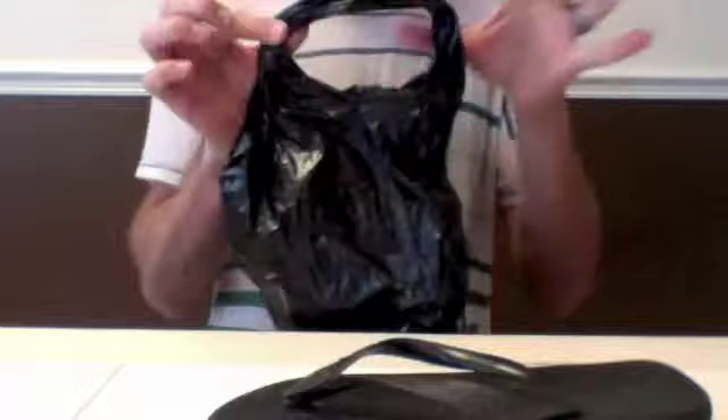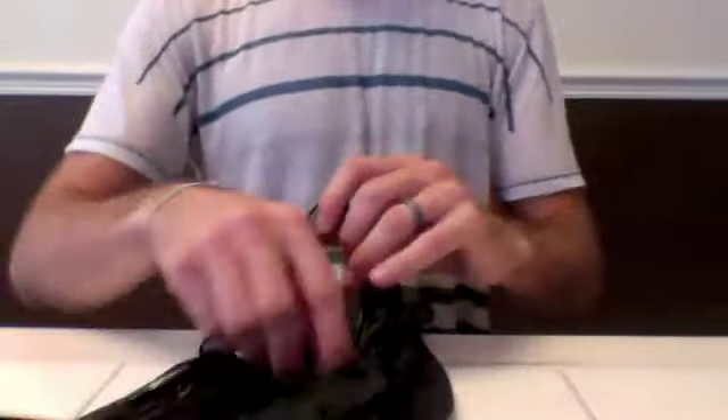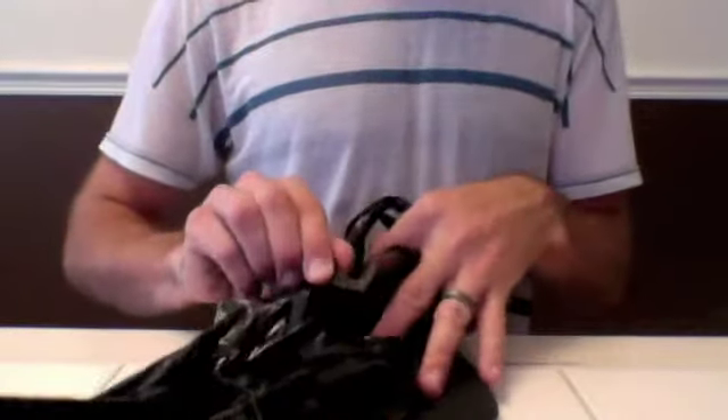The next piece of material you'll need is just a regular old plastic bag. A regular sized plastic bag that you would get from a store is a little bit better than a smaller one. You need to take your bag and put the handles together so they're together as one. Then lay the bag flat and put it underneath the strap.